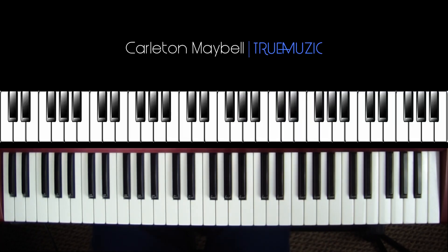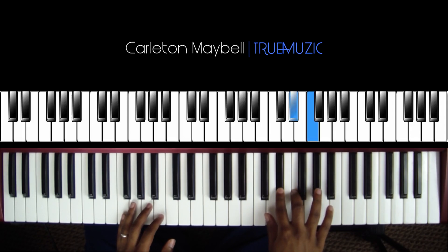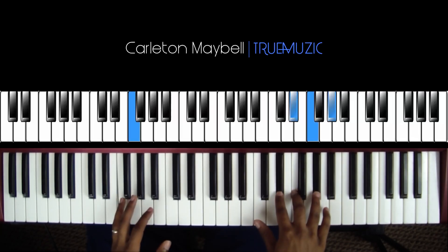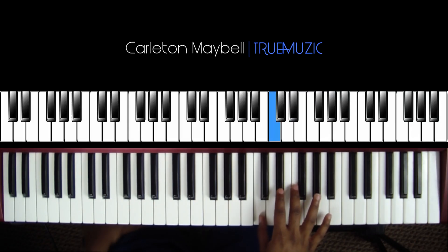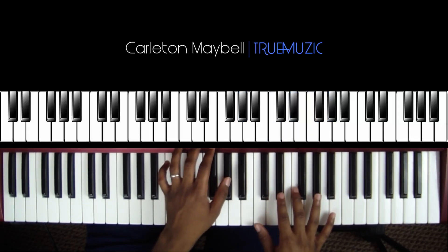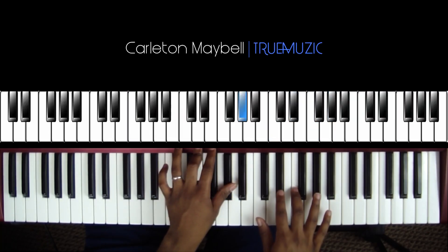After that, your left hand is going to hit an F, and your right hand is going to hit an E flat, F, A flat. Now this one's a little different — after you hit this chord your left hand is going to go to an A flat, and your right hand is going to hit a C, E flat, F, A flat, so it pretty much just adds a C in there for the call and response part. You're going to add the C, then hit your A flat again.